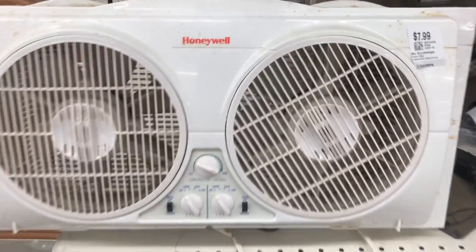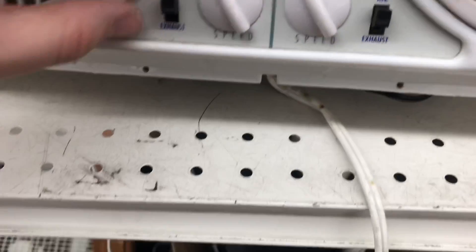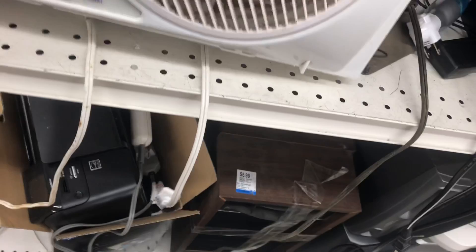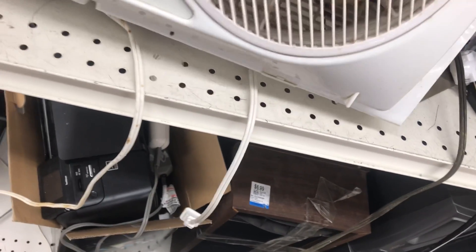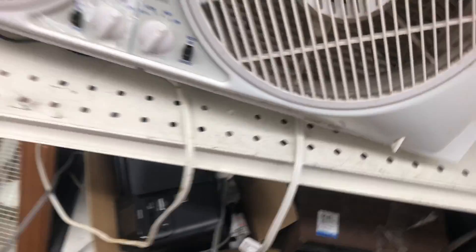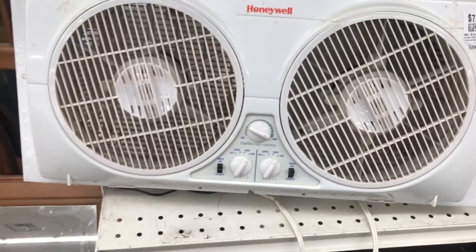Here's this Honeywell window fan, $7.99. It has reversed directional airflow. Here's the low setting — that's a good low speed to it.